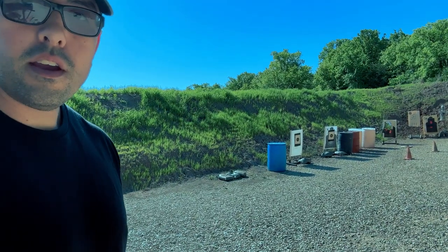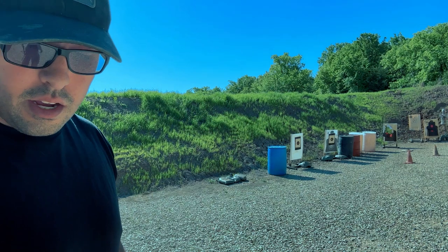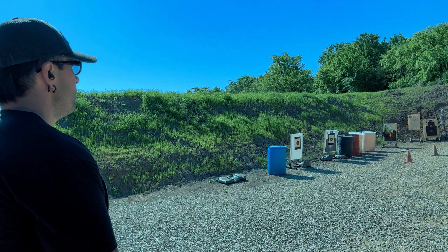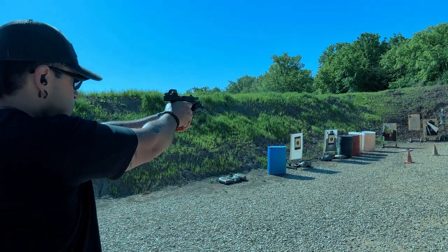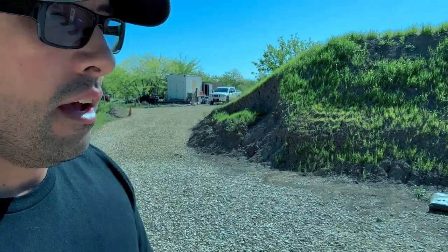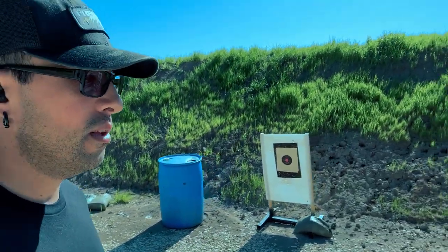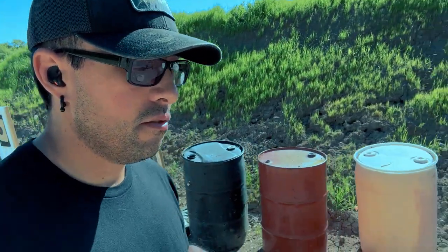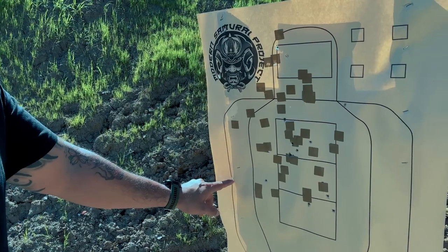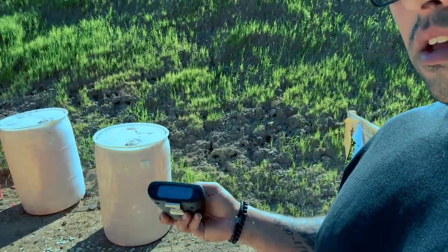All right, you can see the target right there. Last one — one round from concealment to the center A box, under 1.5 seconds. Let's see what happens. Stand by. Yep — pulled that one to the left. Definitely fumbled my draw a little bit. I should have just reset and gone again — that's why he allows the mulligans — but I went ahead and went for it. Not supposed to do that. Hopefully we can correct that when the time comes. If you fumble your draw, make sure you take a second, reset, and go again instead of just taking that shot. I definitely fumbled my draw, pulled it off, got into a rush, and threw it way left. That was in a 1.72.